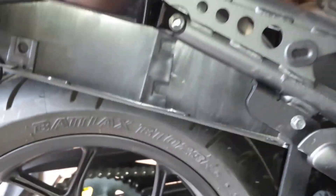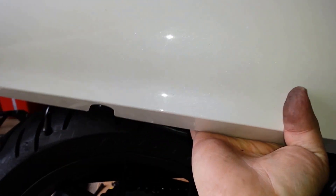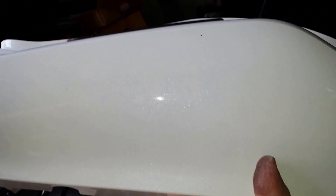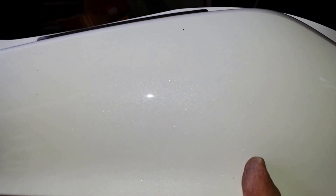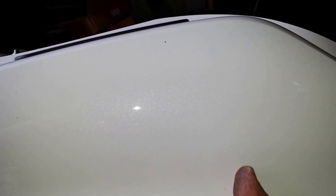Now what we have to do is we're going to reinstall the side covers, and then once the side covers are back on we can complete the mounting bracket, and I'll show you how that goes all the way around.